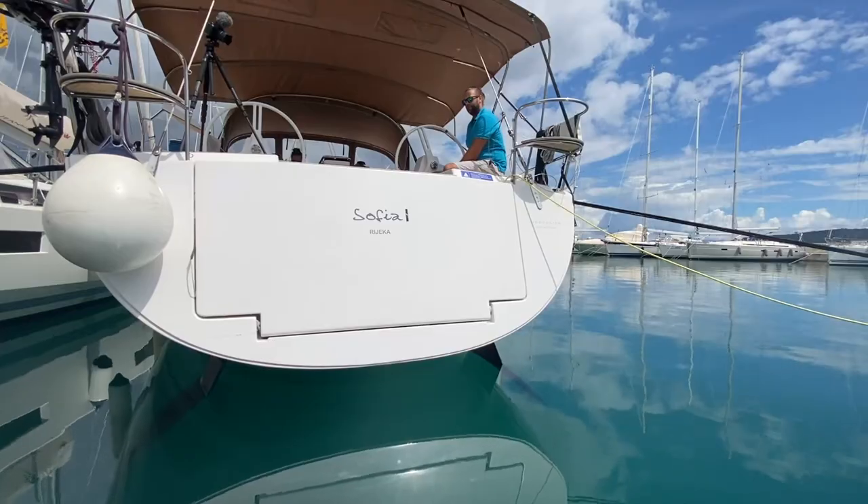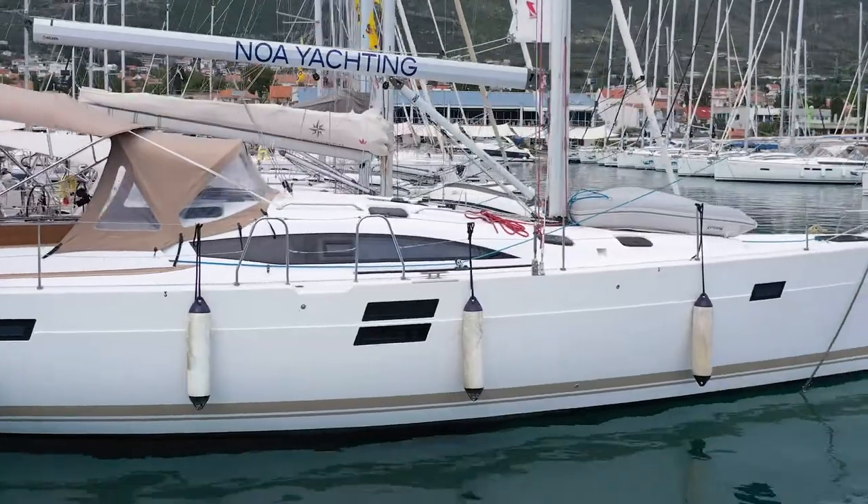Welcome to Noah Yachting's check-in video for Sophia. Sophia is a 2018 Impression 50 by Elan. Come on board, let's show you how she works.